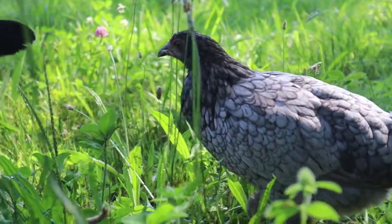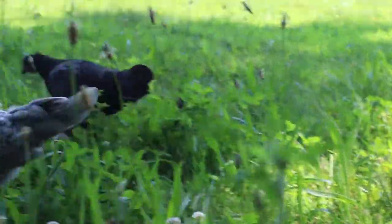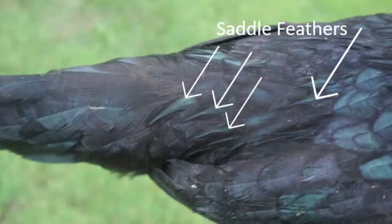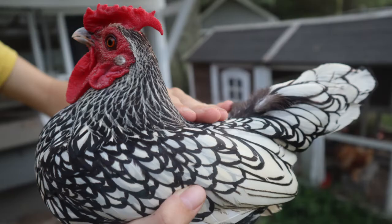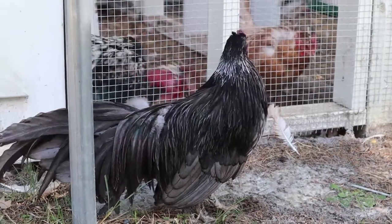By 12 weeks, if you still can't tell based on comb and wattle size, you should start noticing thin, pointy feathers on the backs of the males. These are called the saddle feathers, and depending on the breed can usually be seen coming in around 10 to 14 weeks, usually around 12 weeks of age. Unless a rooster has the gene for henny feathering, which is typically only found in Sebrights, all roosters will have these when full grown.